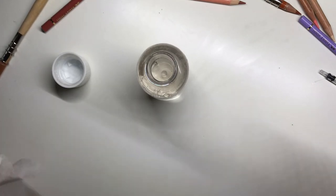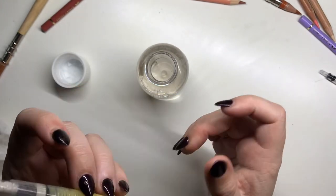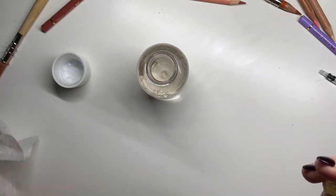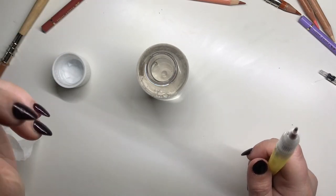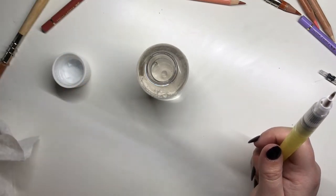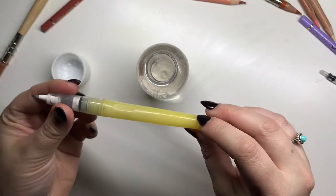I decided to fill mine up with Zest-it, so I don't have to worry about having a pot on my desk all day while I'm drawing. That way I won't spill it and I don't have to keep dipping my paintbrush in — I just have this little brush pen instead.